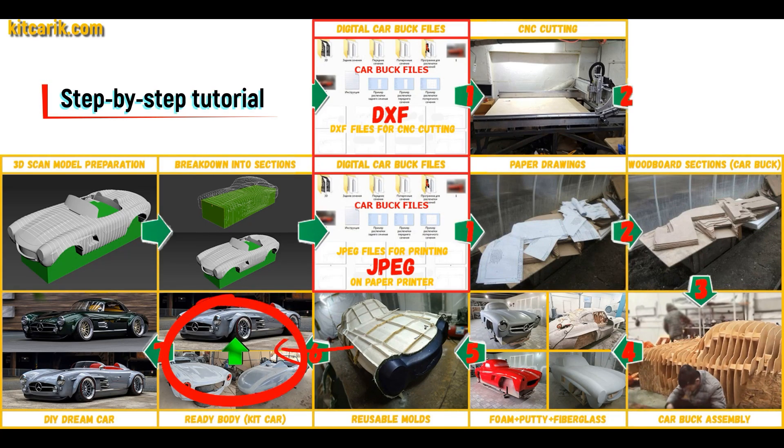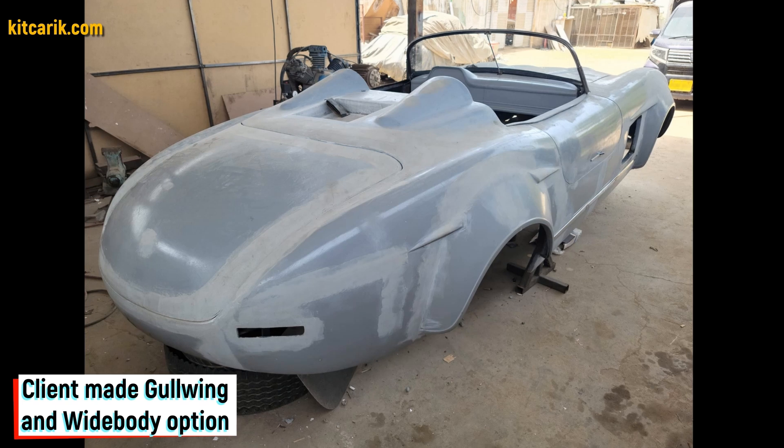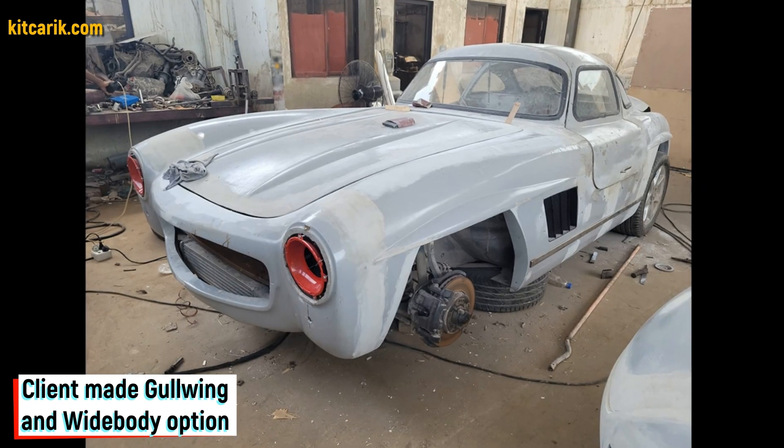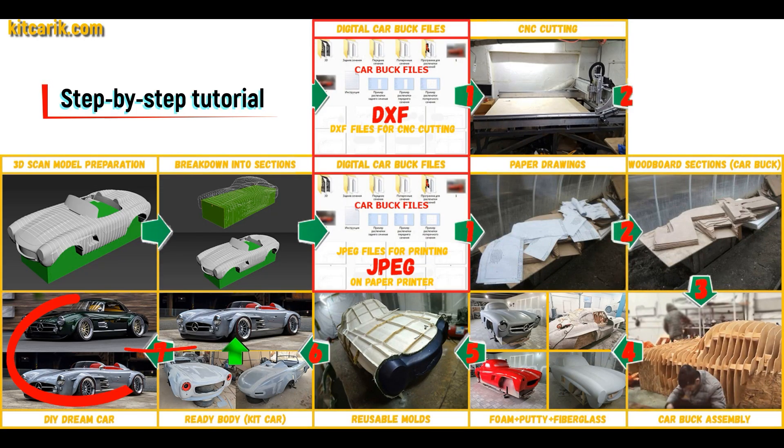The fiberglass car body is made from the resulting fiberglass molds. All you need is epoxy resin and glass material — nowadays it is available to everyone. There is nothing difficult about working with fiberglass. The finished fiberglass car body kit car is installed on a suitable donor car or on a homemade frame.